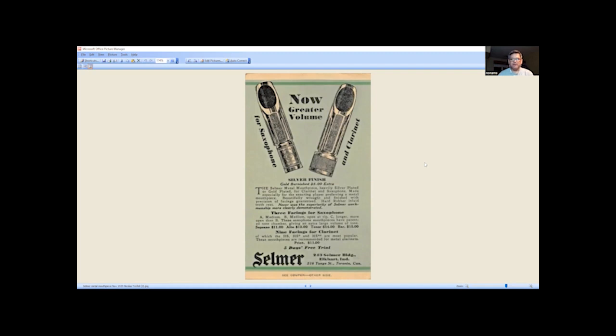These saxophone pieces have a patented tone chamber giving an extra large volume of tone. Soprano $11, alto $12, tenor $14, baritone $15. The clarinet facings are HS, HS star, and HS double star, priced at $11. This was a catalog from Canada, so I'm not sure if these are Canadian dollars at that time — it doesn't really identify that.